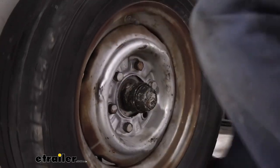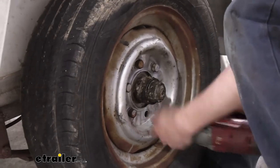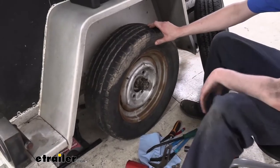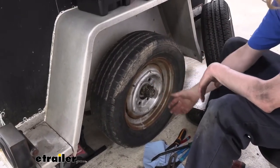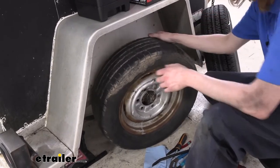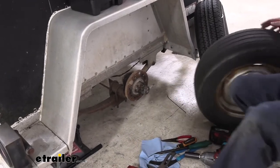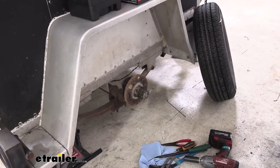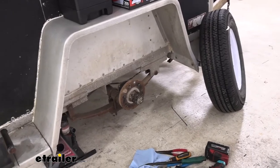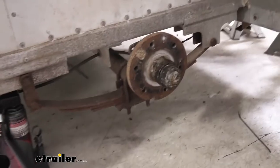A pretty common size for your trailer is going to be either a 19 or 21 millimeter. Once that last lug bolt is removed the wheel drops down — you can see it's no longer centered because there are no studs — so this just slides off. We can get this out of the way, and there we have our hub that we're going to be replacing.